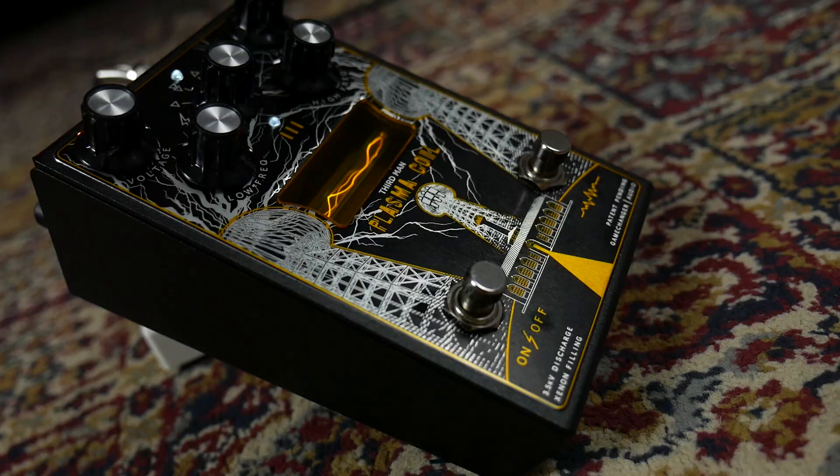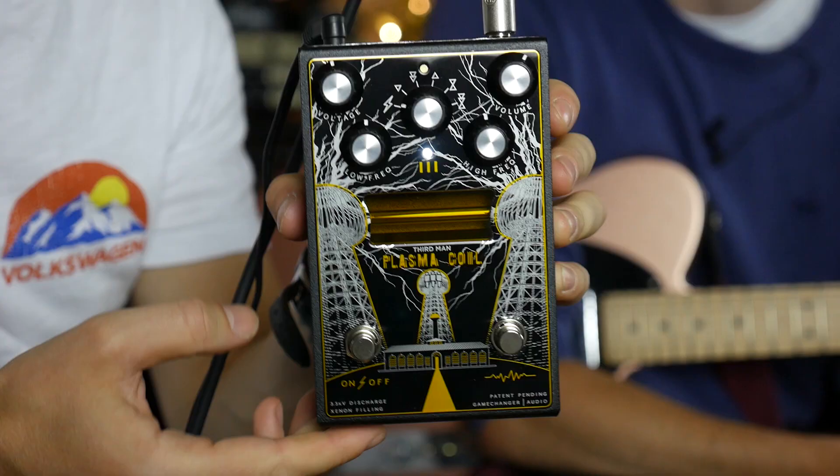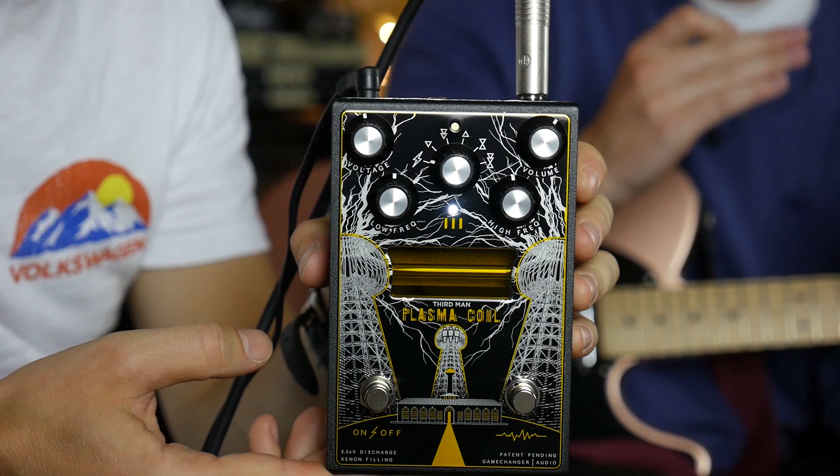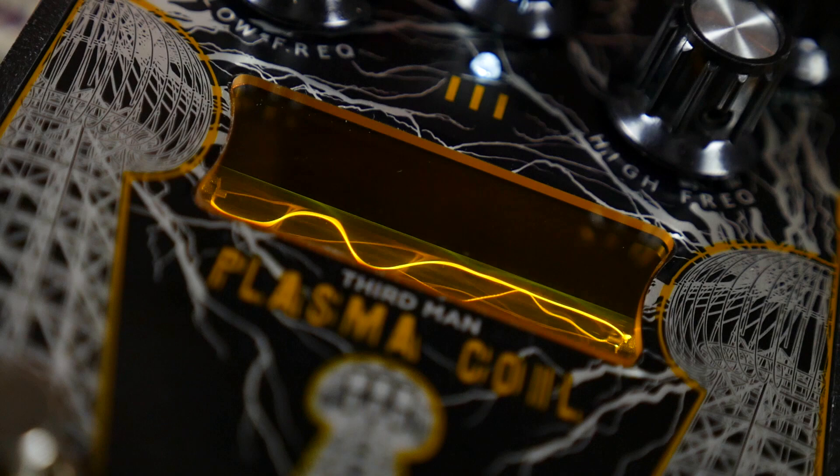The main feature on it is this tube at the front which is a xenon gas filled tube. The way the pedal works is that it uses a step-up transformer to convert your guitar signal into thousands of volts, and then when a certain threshold is met, the contact points at either end of the tube meet. It's basically like a little lightning bolt that joins them up, and it also acts as a noise gate, giving you this super unique distortion sound — basically using electricity as a way of making your tone.